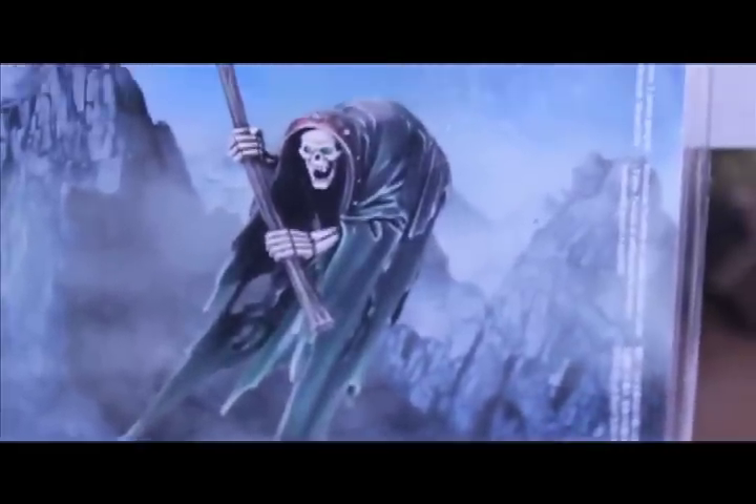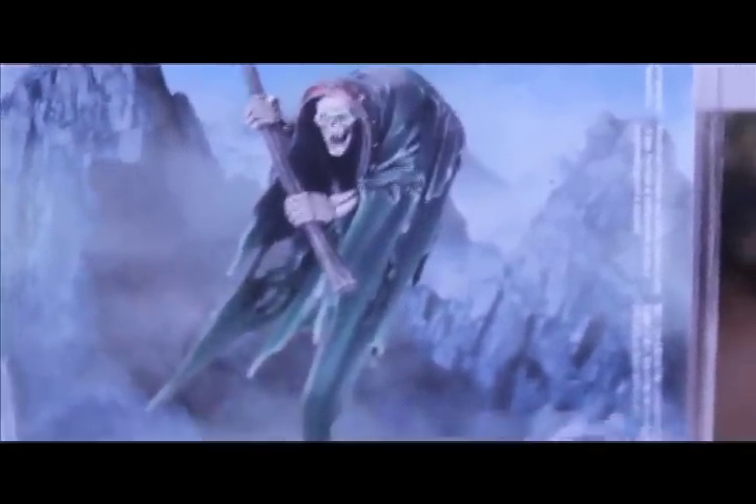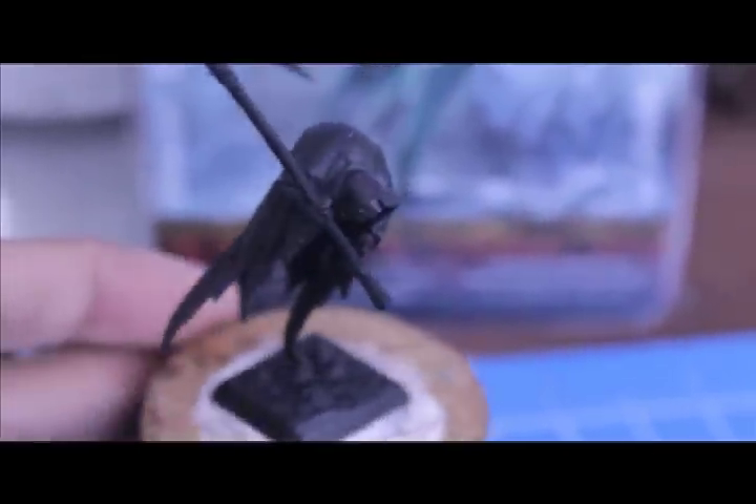I assembled it and chose the head option that came on the sprue with the open mouth — you get three head options, three variants. I primered all of it black. The model fits together pretty decently except for the seam down the back, which is kind of hard to get a perfect joint on, so you'll need to use green stuff or sand it down.